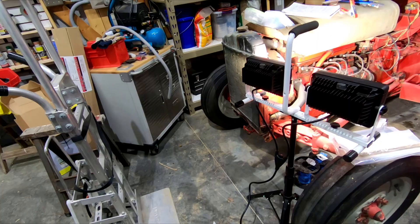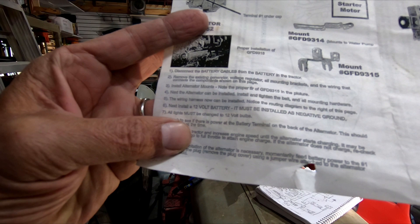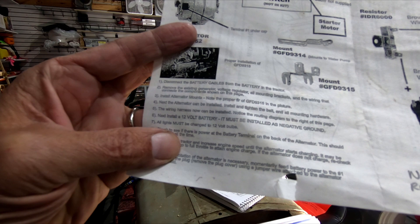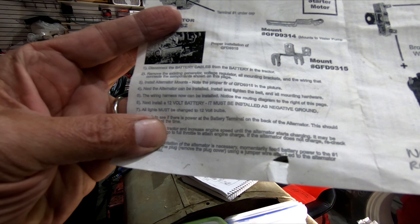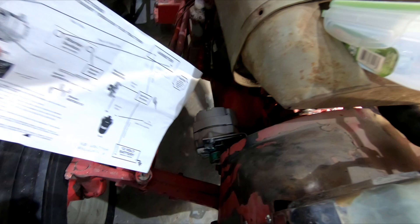I'm going over the installation instructions for this 12-volt conversion kit, and they're pretty simple — disconnect the battery cables, remove the generator, voltage regulator, all mounting brackets, and the wiring connecting those components. Once I started getting into it, it took forever because I had to take off the whole front end just to get at the brackets. It sounds real simple on paper, but it's a little harder in real life.